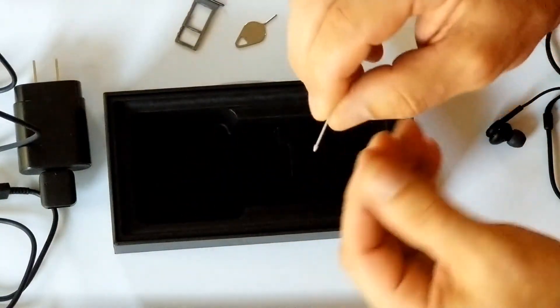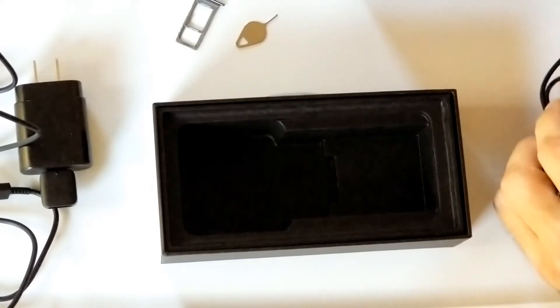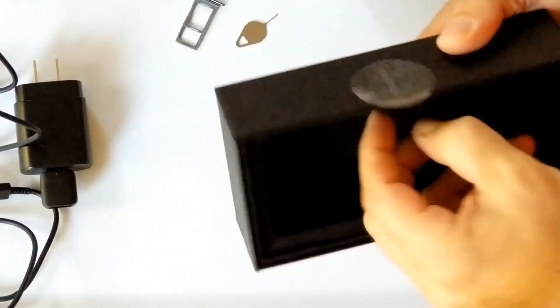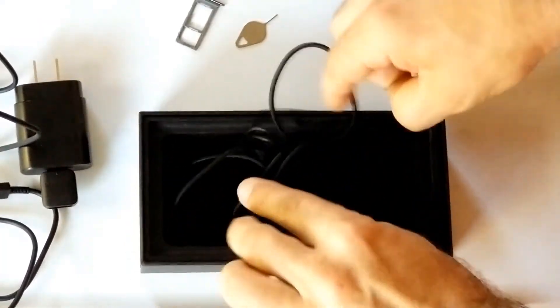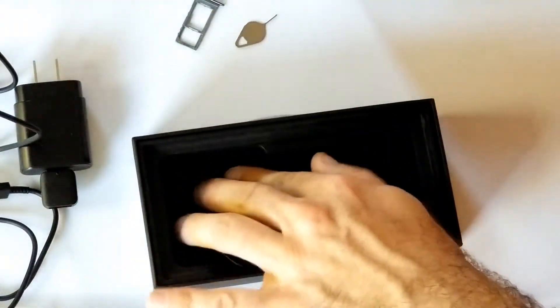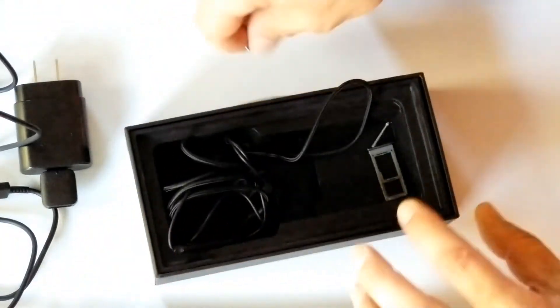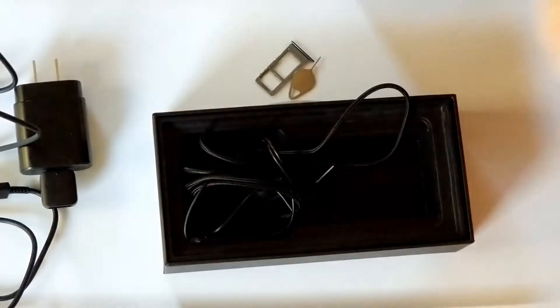And what is this? This is to clean something or to remove something. Anyway, that's what is in the box — I don't think there is anything left. So let's put this back and let's get started with our transfer job. See ya.